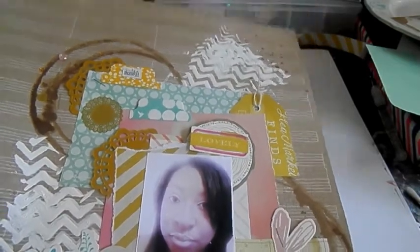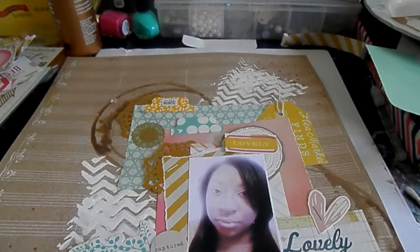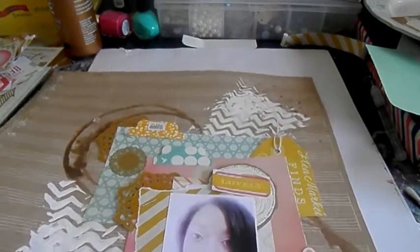I bought some Heidi Swapp stencils when they first came out and they seem to be thicker than these ones I got from Michaels. I got these last year before Christmas, so I'm not really sure, but they were really flimsy.